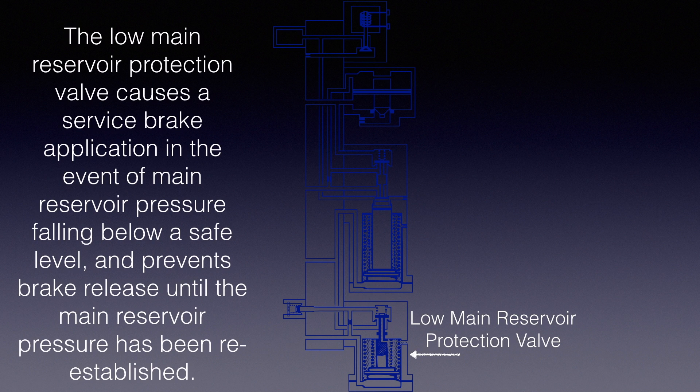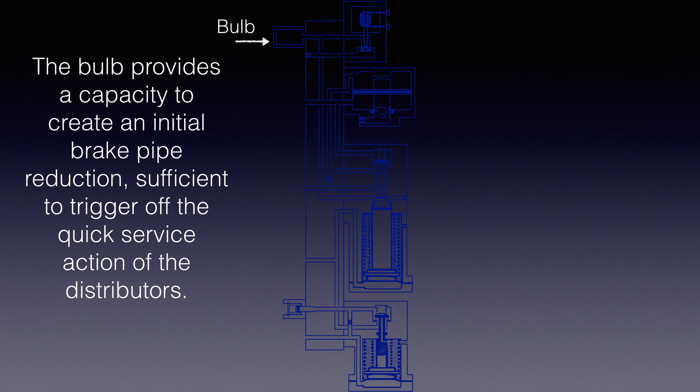The low main reservoir protection valve causes a service brake application in the event of main reservoir pressure falling below a safe level, and prevents brake release until the main reservoir pressure has been re-established. The bulb provides a capacity to create an initial brake pipe reduction, sufficient to trigger off the quick service action of the distributors.